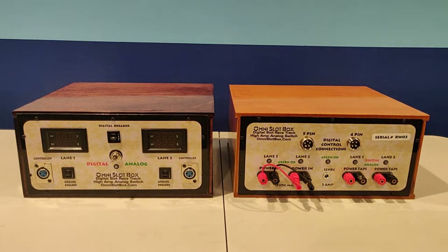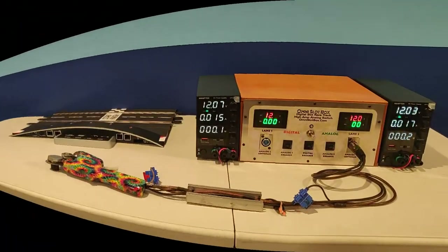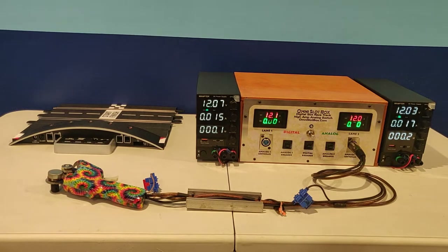or high amperage analog. This Omni Slot Box has been connected to two of our optional power supplies. They are each 10 amps and adjustable from 0 to 18 volts. If you have a single or a pair of comparable power supplies, you can use them.